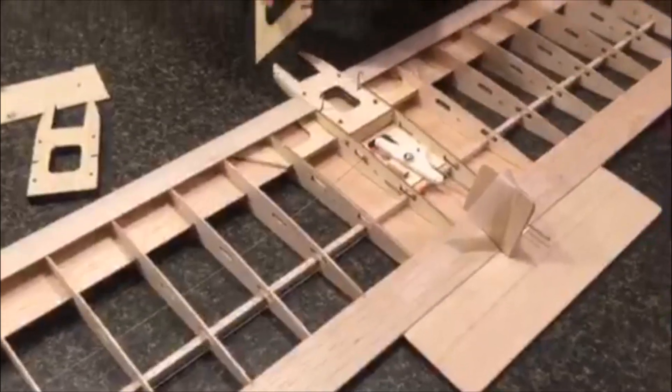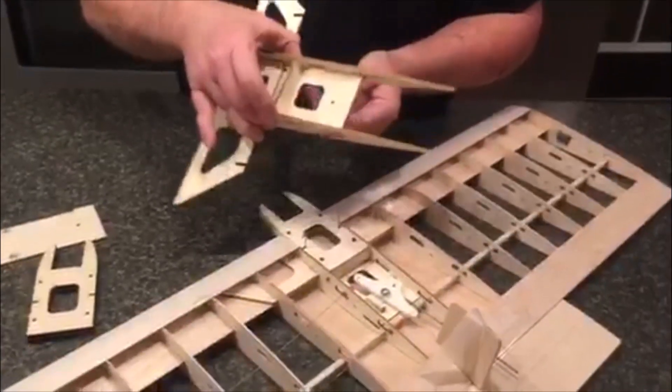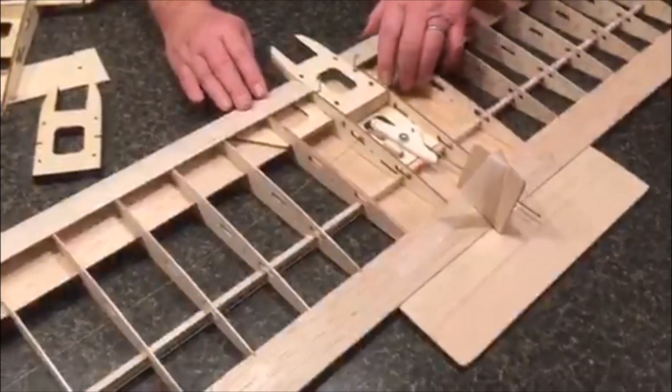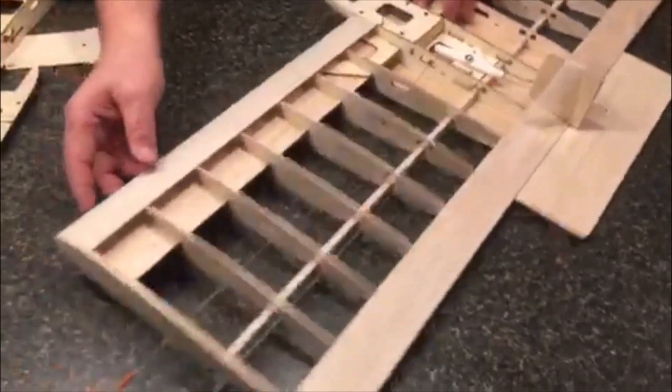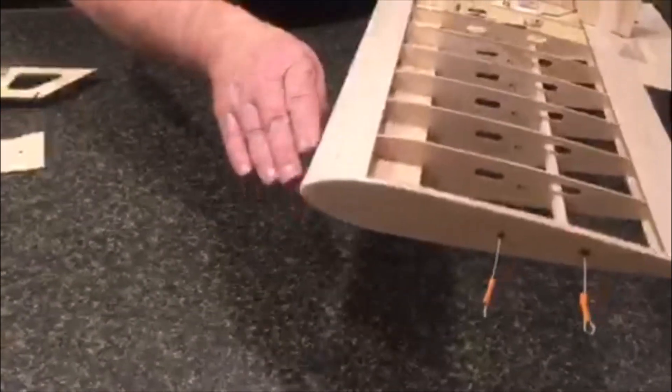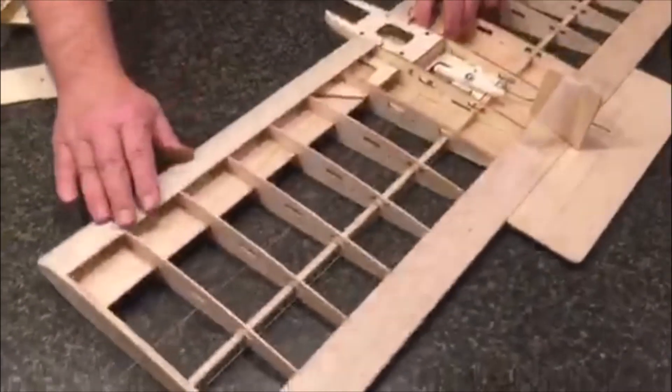The holes are pre-drilled so you just put it there and it'll be perfect. It's got a quarter-inch spar that runs through it, and also a quarter-inch leading edge spar on a fish-mouth type rib.